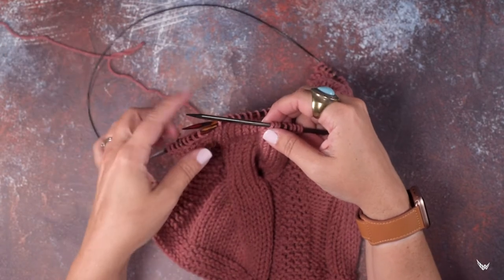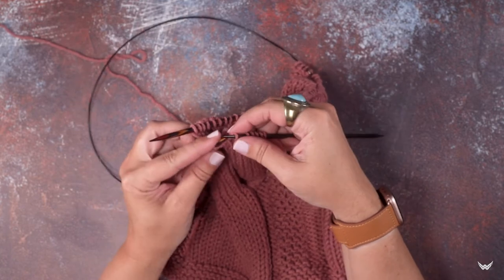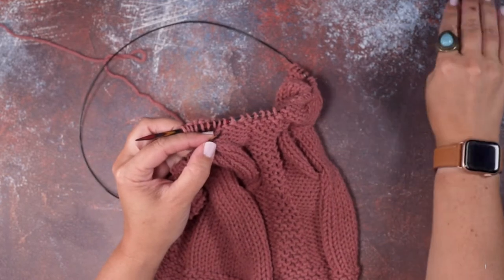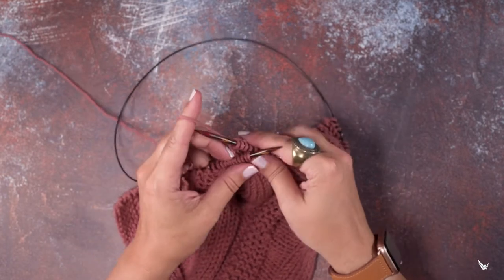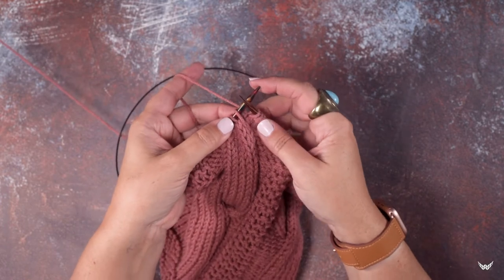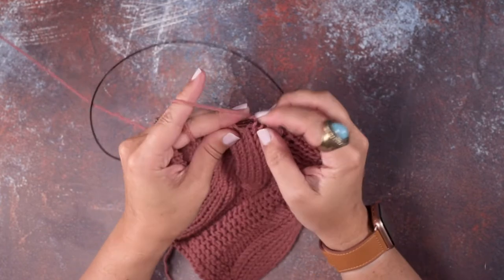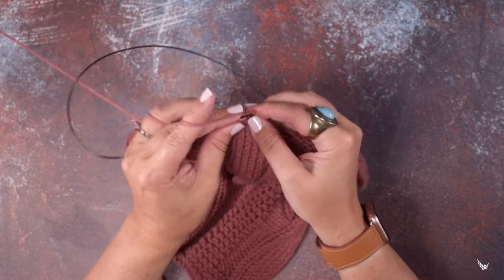Now we're going to pick up those eight stitches that we have on our cable needle. Drop your working yarn to the back and pick up these eight stitches with your left-hand needle. We're done with our cable needle. Pick up your working yarn, get it behind your left needle — this is going to be a little bit tight since we're working over 16 stitches — and knit those eight stitches that you slipped.